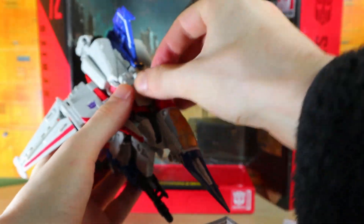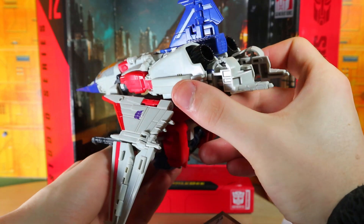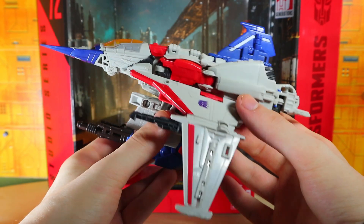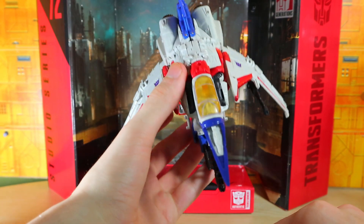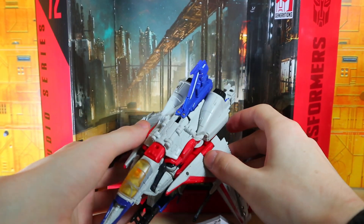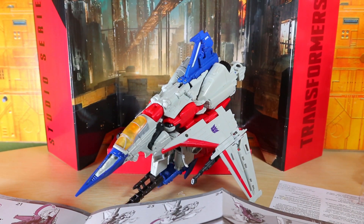That is a weird-looking alt mode — definitely a weird-looking jet — but I kind of like it. It is definitely messy though. There's Starscream in alt mode. It looks cool and at the same time very weird. With that out of the way, please like, comment, share, and subscribe — and we'll see you guys next time.